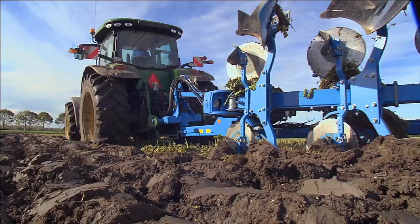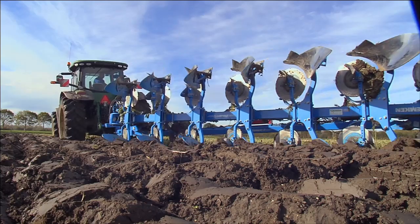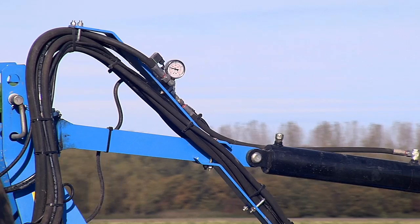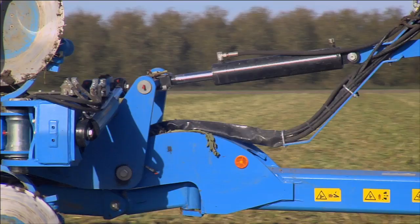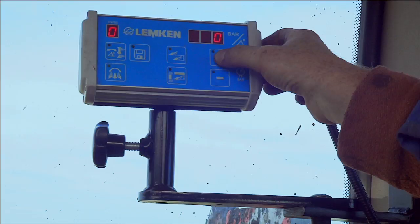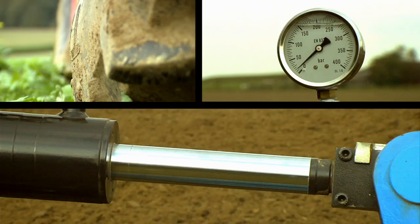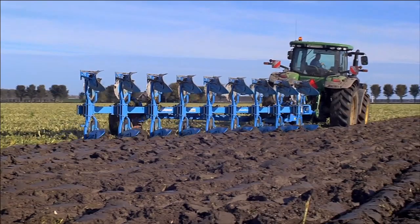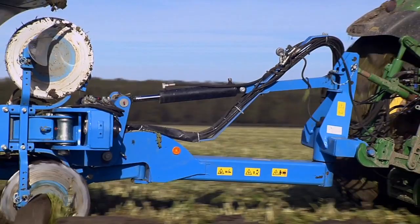A tractor's power alone is not enough to pull a plow perfectly. Ideally, the tractor receives active support from the plow. That's where the Diamant by Lemken comes in. Its regulated traction increase unit ensures that some of the plow's weight is shifted onto the rear axle of the tractor. This reduces wheel slip, fuel consumption and tire wear while simultaneously increasing output. Tractor capacity can now be optimally transformed into driving power.